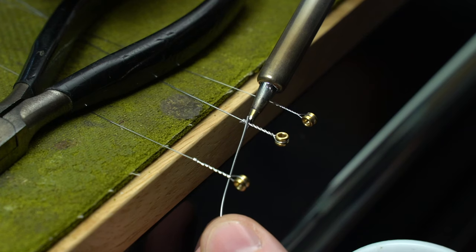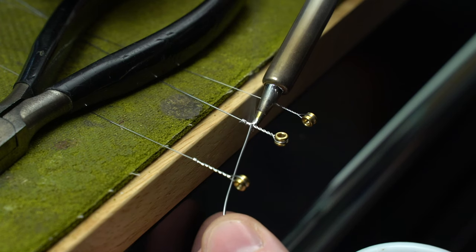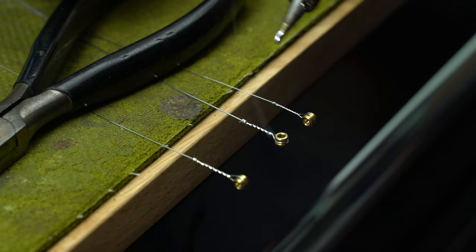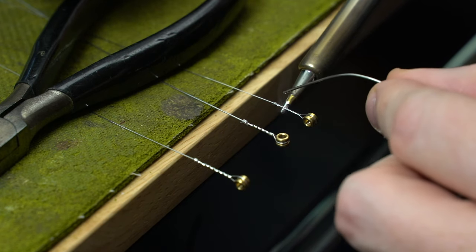But I have found today's one weird trick to be a foolproof safeguard against any and all string breakage woes, and that is soldering the finish wraps of your plain strings. This is something I've been doing for over a decade on every single set of strings that I install on my own guitars as well as those I work on, and it works every single time.